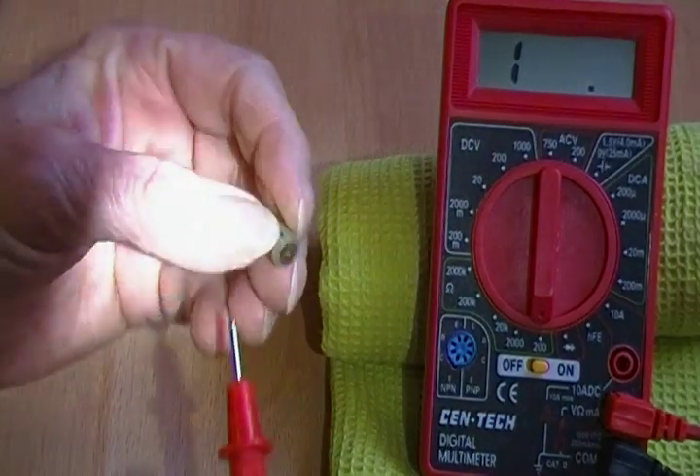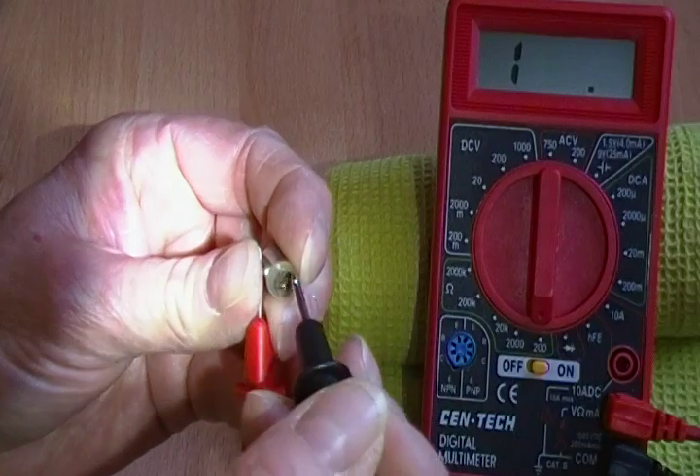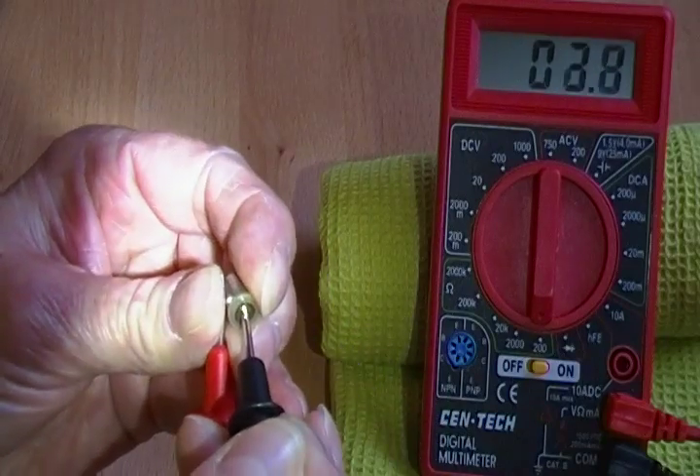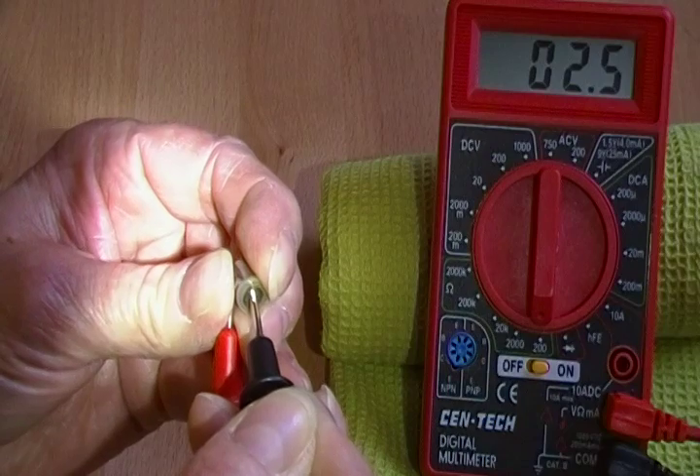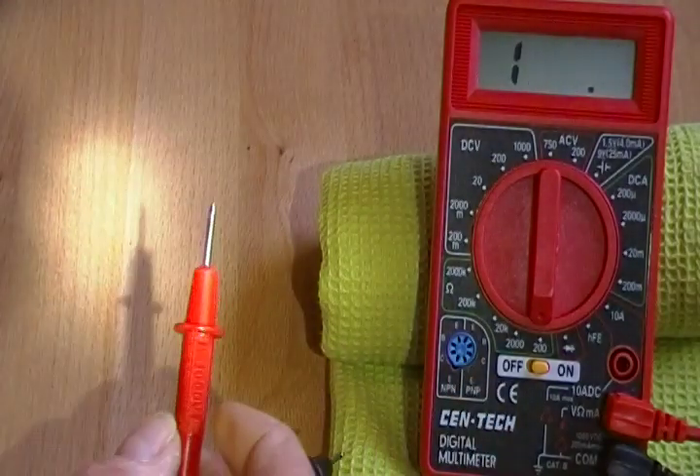Here is a C-head — touching one to the outside housing, one to the center contact. And again, I'm getting 2.6, 2.5, minus my lead, so I'm in the 2.2 area. That's fine.